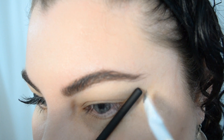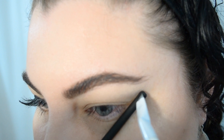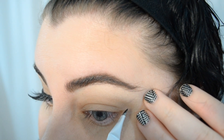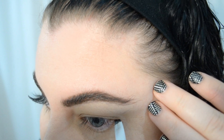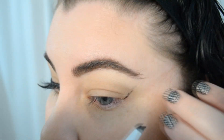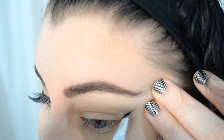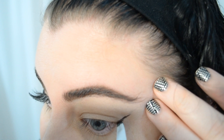First, we're going to start with a really simple technique to help get an even wing. I'm taking the end of my brush and measuring from my nostril to the outer corner of my eye, then marking it with my angled brush where I'm going to be putting my line. Starting at my lower lash line, I'm extending the line up to connect to where I've marked. I'm also stretching my eye taut so that I can draw the line with as little drag as possible.